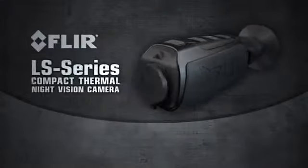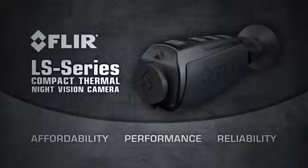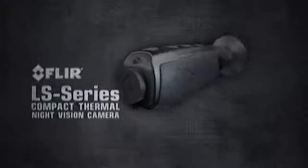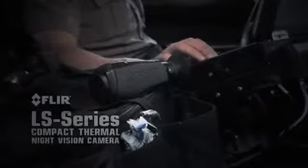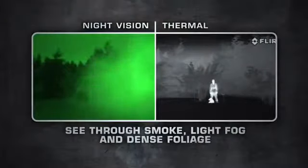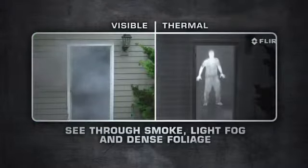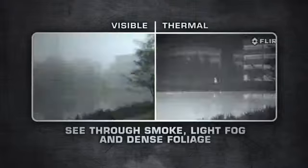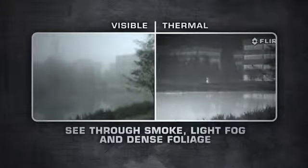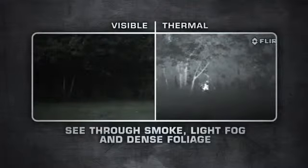The FLIR LS series is a hardened combination of thermal imaging affordability, performance, and reliability that fits comfortably in the palm of your hand. There's nothing else like it available for law enforcement, and night vision just can't compete with thermal imaging's versatility. The LS has a state-of-the-art, extremely sensitive thermal sensor that delivers superior vision at night and in adverse conditions.